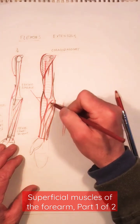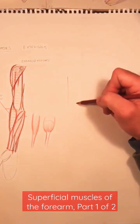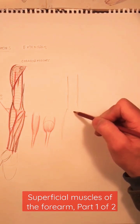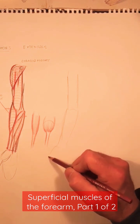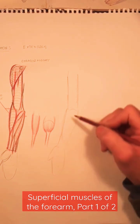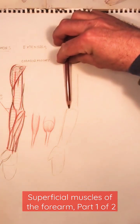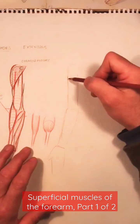Remember that you want to subdivide the forearm into these two main shapes: I have the cylindrical shape and I have the conical shape, with the hand like this, maintaining the proportional relationship. Sketch lightly first, check if you have the right proportional relationship, and then once you have it, reinforce the line.